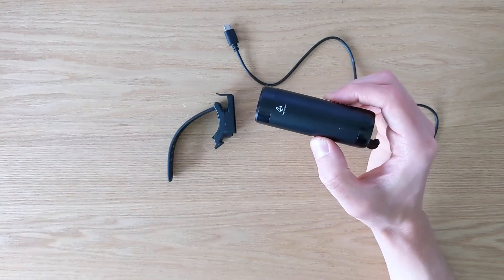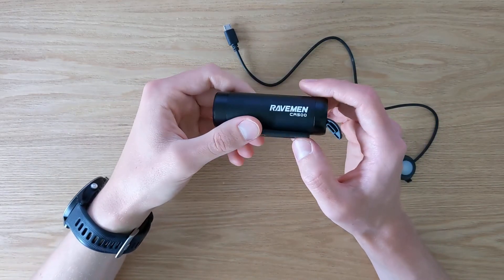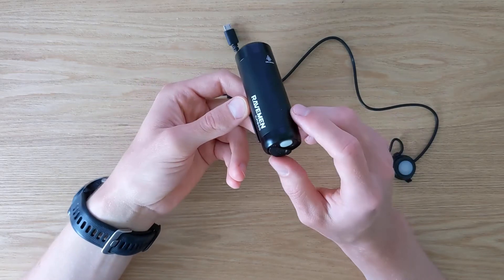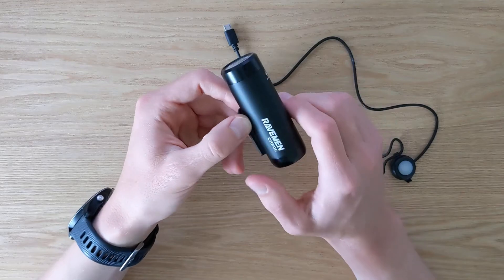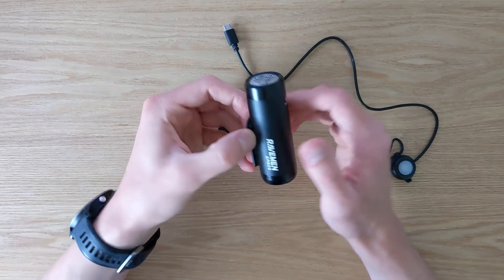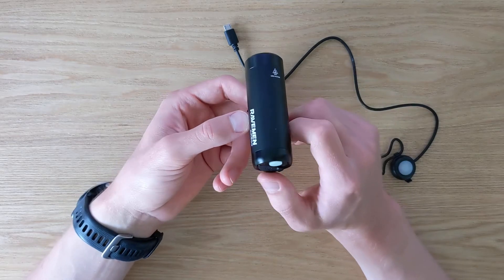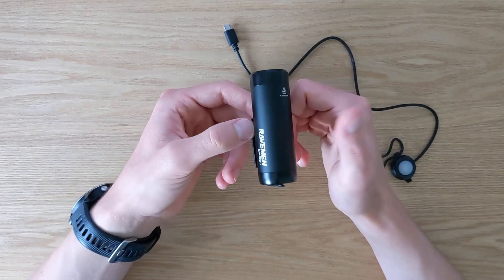In terms of downsides, a couple of things. One is definitely the price — it's not the cheapest light out there. Obviously you pay for the quality, but it's around $50 to $55, which many of us may not be willing to spend. That said, it is good quality, very durable, water resistant, and has many features including multiple light modes that you will definitely appreciate.